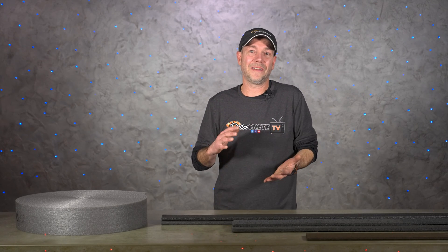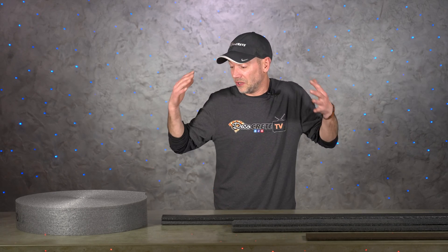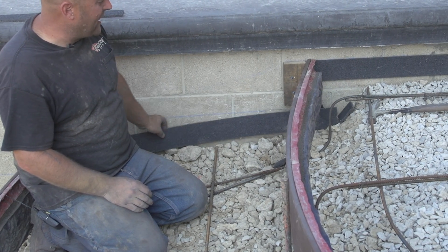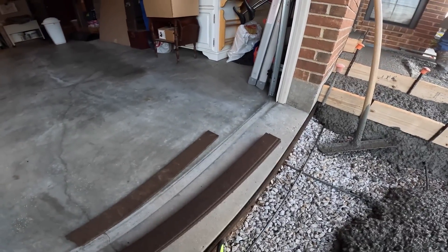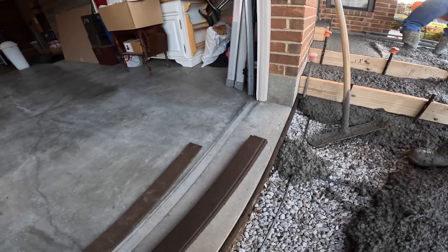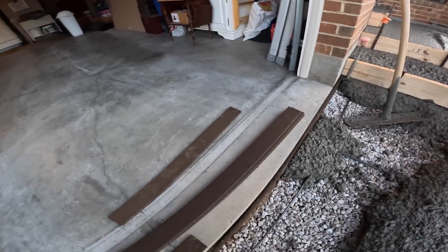Damage to your concrete is still way better than a crack in the foundation of your house, but there is one simple thing you can do to keep this from happening: just use expansion joint. This creates isolation between the slab and the vertical structure, allowing the concrete to move up and down without binding up. It's also important to address any spots that might be sticking out from the wall a little bit — make sure you build that all the way out with the expansion as well.